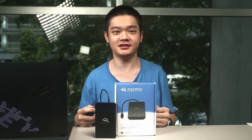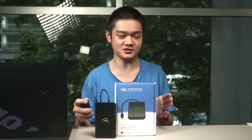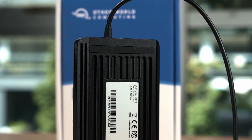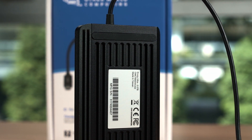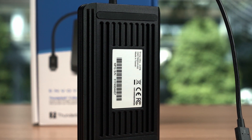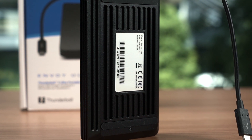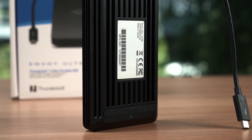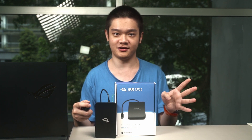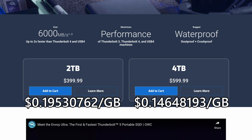So should you buy the OWC Envoy Ultra? I would say yes. If you need the fastest speed possible for your external SSD, then go get it. When you're out on a shoot and every second matters, having a super speedy SSD where you can just dump footage quickly is a huge boon — even better if you have two for data redundancy. The OWC Envoy Ultra is available in two variants: 2TB or 4TB, with prices as shown on screen alongside a price-per-gigabyte calculation based on OWC's official pricing.